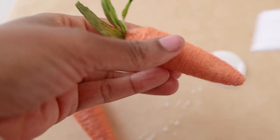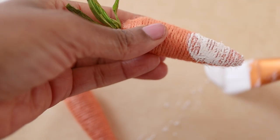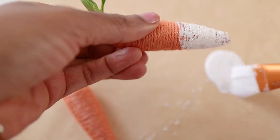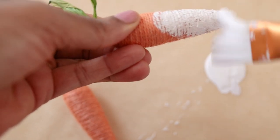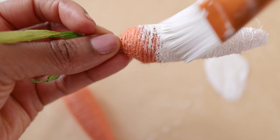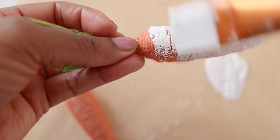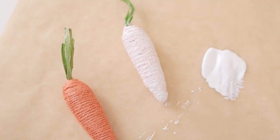I'm painting the carrots with just a plain white chalk paint. I had originally planned to prime them with white and then paint them pink, but once I got them covered and they dried, the yarn absorbed the white paint a little bit and the carrots ended up looking a very, very pale pink color — so I just left them as they were.